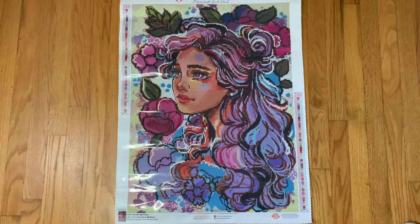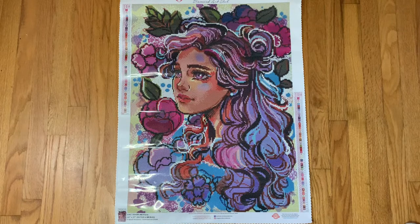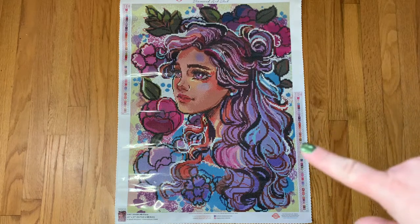Hi everyone, welcome back to my channel. Today I'm here to share my Diamond Art Club Cyber Monday order. I picked up two kits during their Cyber Monday release — they had a sale of buy one get one 50% off. There were two I was interested in, and I don't think I put any other Cyber Monday ones on my wish list. I found their Cyber Monday releases to not really be my style, but the second one I'm going to show you — as soon as I saw it previewed, I knew I wanted it.